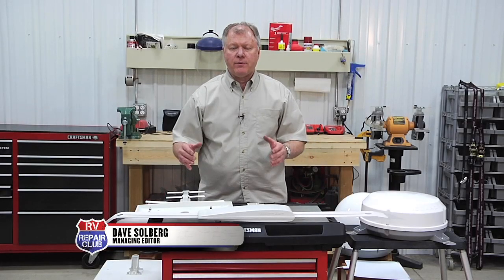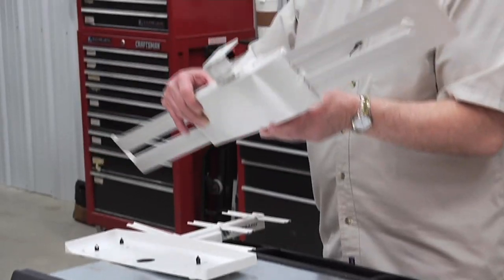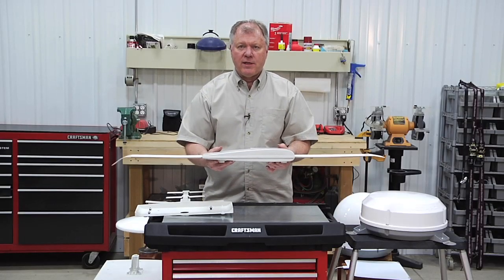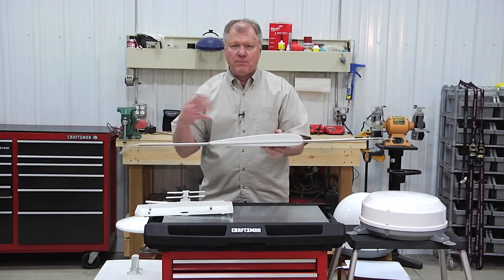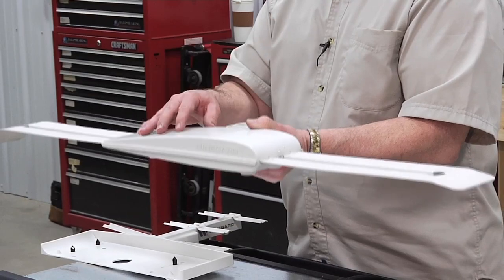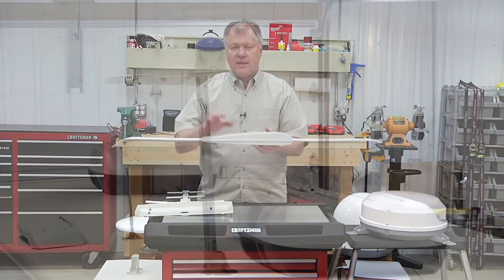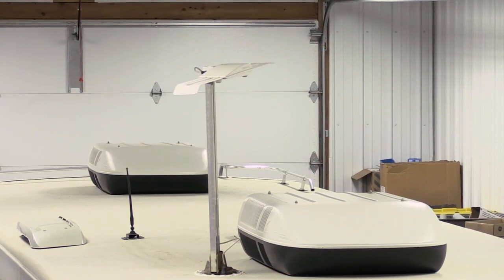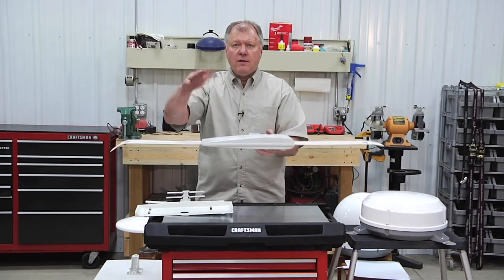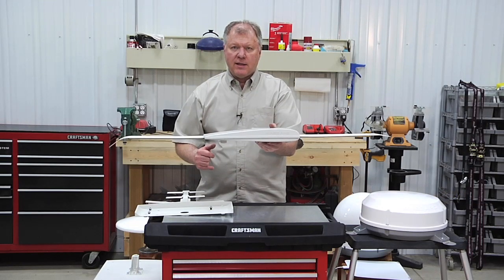For years we didn't have a lot of choice when it came to antennas for television reception. Most of us relied on the old batwing for many years. Once the analog signal was done and the digital came out, everybody said they needed a different antenna. Well, this old batwing will still work and still receive a digital signal. The difference is that with analog we could tweak the antenna around a little bit and get a fairly good picture, but with digital it's either on or it's off — it pixelates and it's done. So we don't get quite the distance we did before.